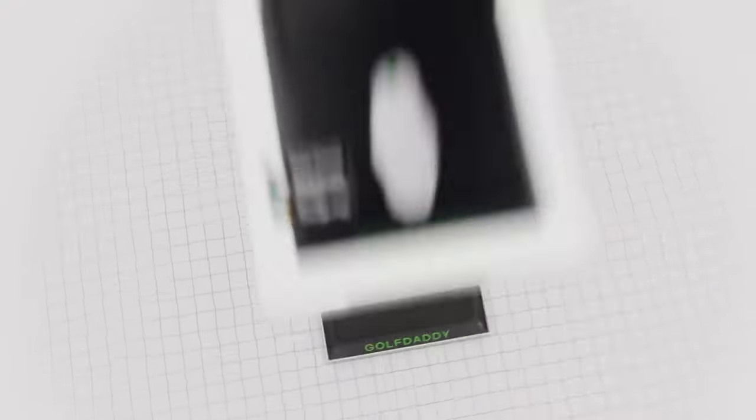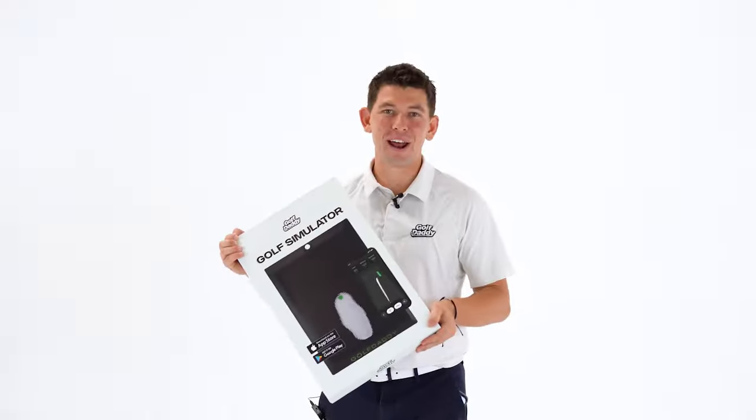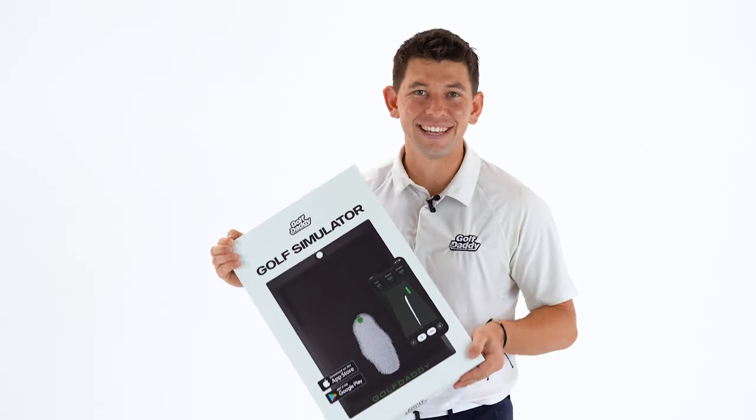This is the Golf Daddy Simulator. Let me tell you about our mission. We built a golf simulator that you can use anywhere, so golfers can practice anytime.